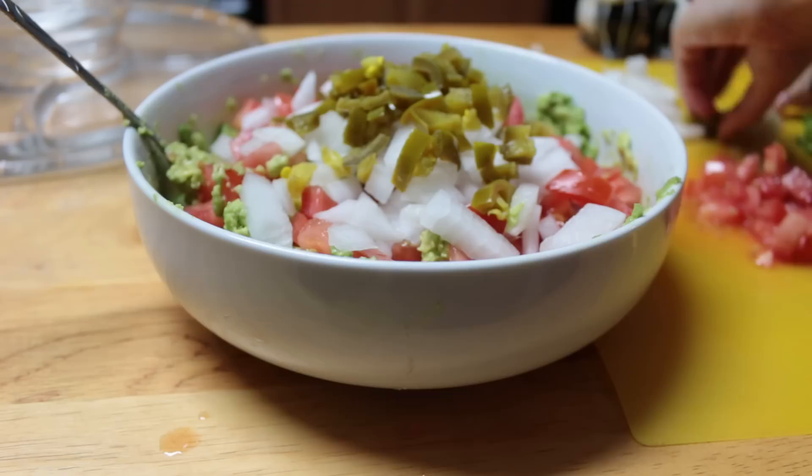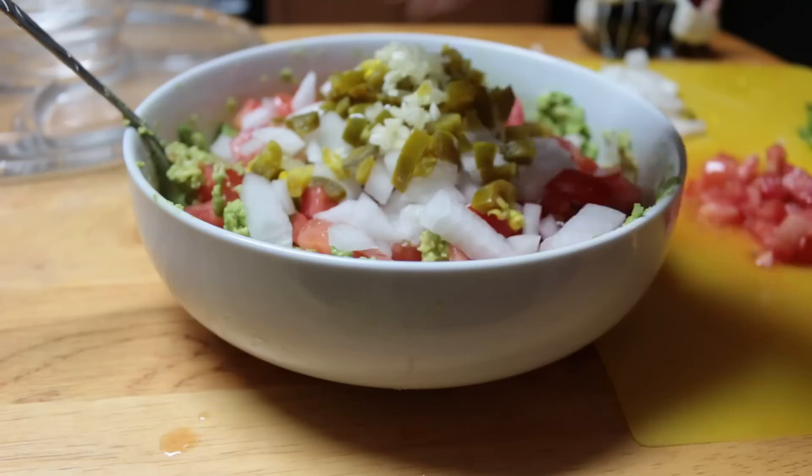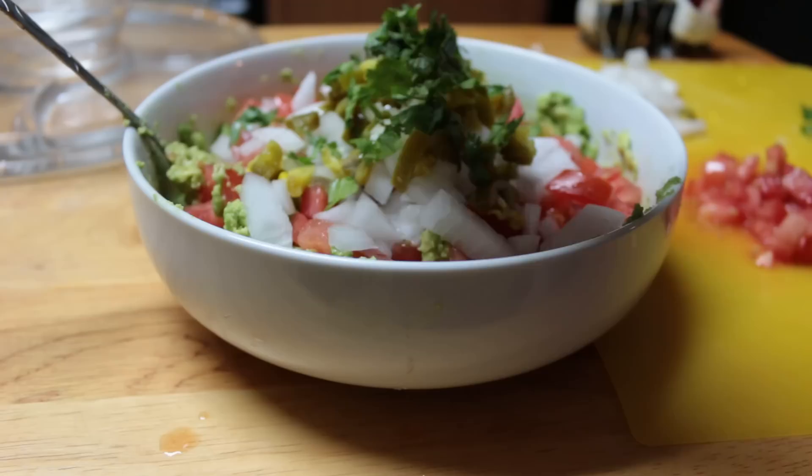Then I'm going to add my jalapeños. My garlic — use fresh garlic, do not use ones that are already pre-made. Fresh is the way to go. And then I'm going to add my cilantro.